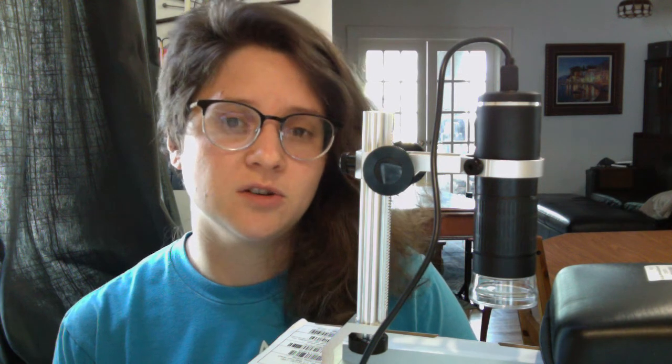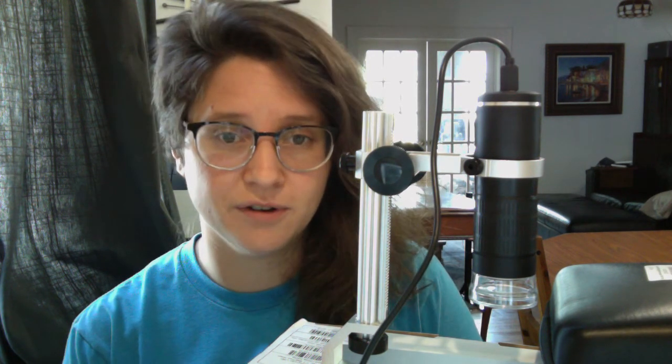If you go lower than that price range, there are certainly digital microscopes. But the problem with those is that they're really just the microscope on a gooseneck. I find that the gooseneck ones, although a lot less expensive, are really much harder for students to practically use and to actually focus. So I specifically wanted something that has a stand that is kind of like a stereo microscope stand.